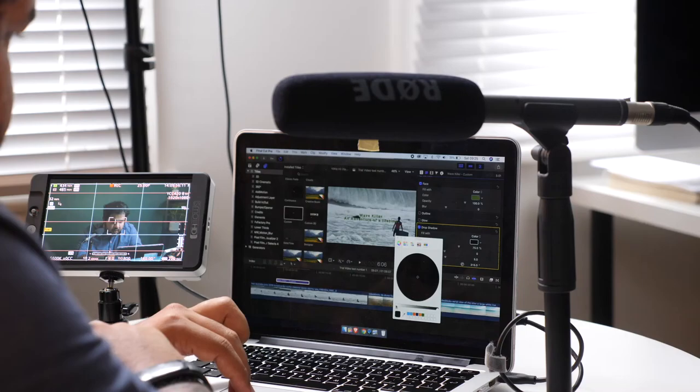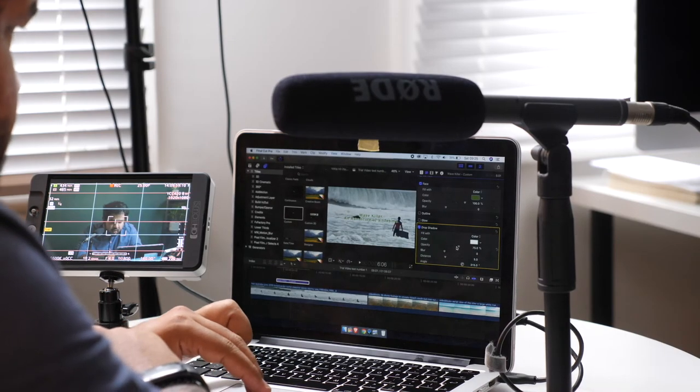Whenever you find yourself in the middle of editing and you need something done that you can't quite remember how to do it, you'll be able to find a two to three minute video that quickly shows you how to do it and you can go back to your work. The good thing is that this series of videos will become a library that you can always go back to.